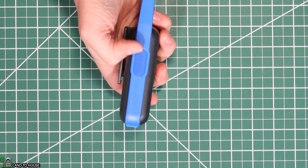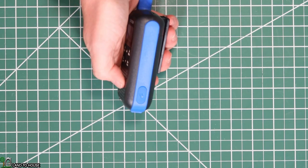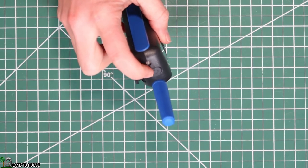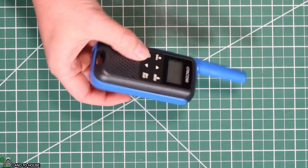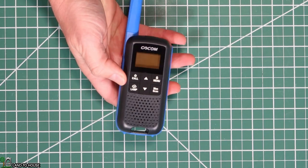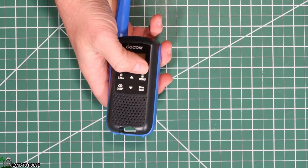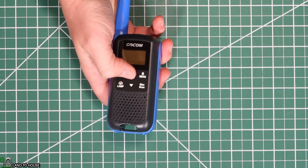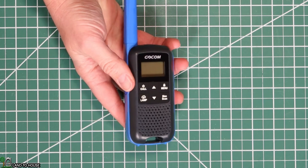Over here is your push-to-talk button. Over here is a USB so you can charge this individually. Up here on the top you've got the accessory port for the headphones and the mic input. This is your flashlight — it calls it a lamp, but flashlight. You've got your screen with lots of different readout there on the front. This is the call or power button. Here's your flashlight button. Over here is the menu and lock button. You've got your monitor scan and then up and down arrows right here. And that pretty much is all of the exterior features of this radio.